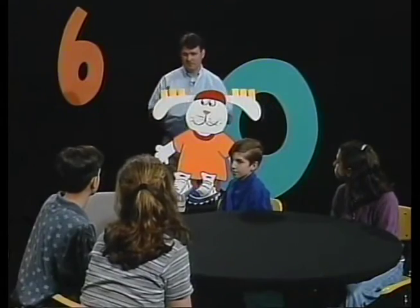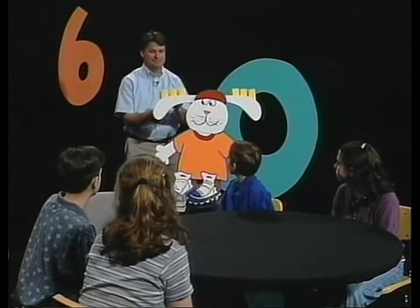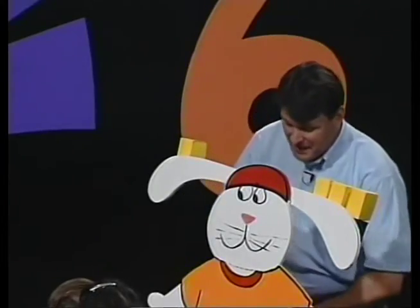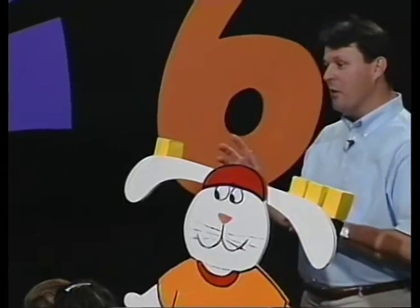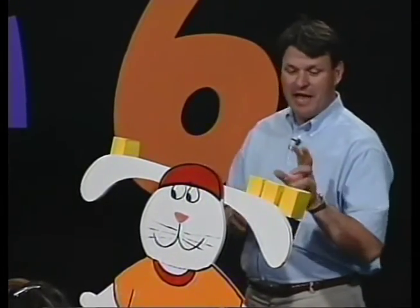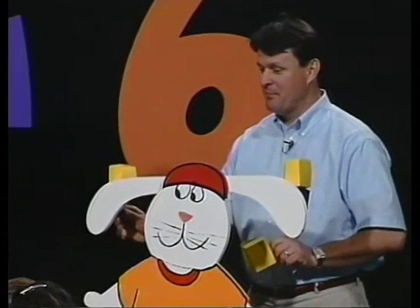Jessica, what would happen to the balance if I were to remove two blocks from this side? The side with more blocks would go down — just like that. Nick, using the property of equality, I want to do the same thing to both sides. So what would I have to do to bring this back into balance? You'd have to take two blocks away from that side. And when I did, lo and behold, it would come right back into balance.